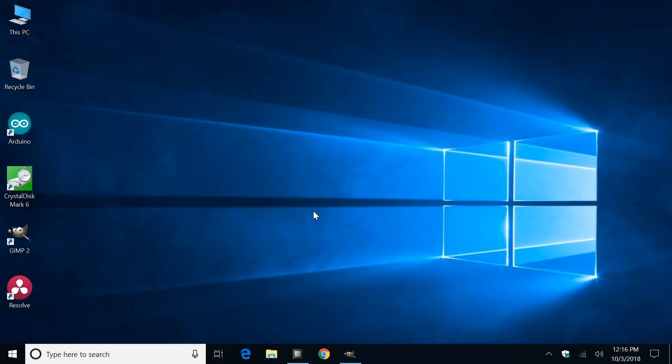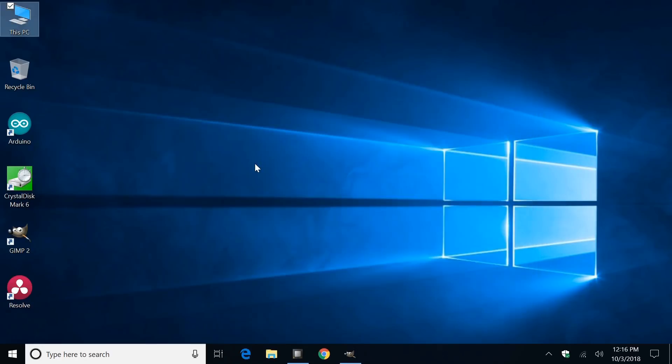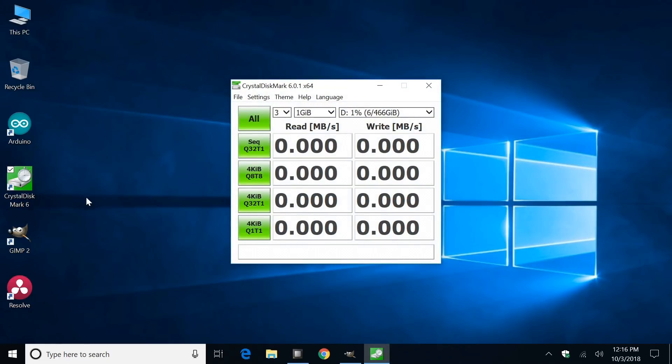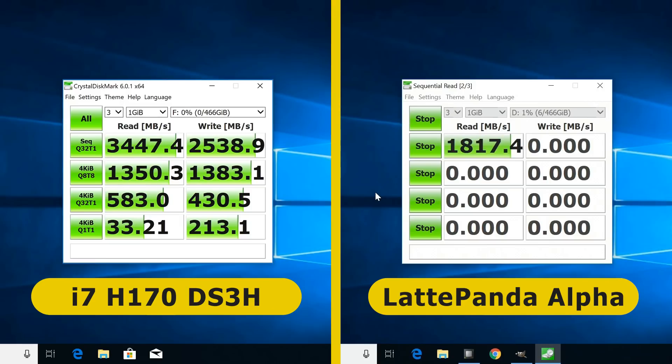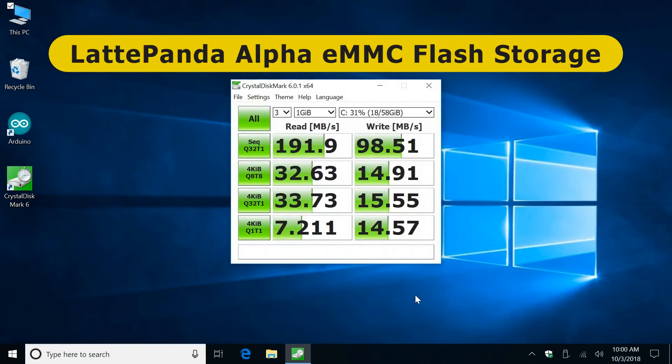Back on the Windows 10 Pro desktop, if I click This PC, we can see we've had a successful install of the NVMe SSD. I've got Crystal Disk Mark here, and I'm going to run that to show how the drive performs on this system. I've already tested this drive on an i7 system, so I'll bring in that data. The Latte Panda Alpha managed to achieve around 1820 MB/s read and 1668 MB/s write — very respectable, though it can't max out the drive like the i7. And comparing to the internal eMMC flash storage, that runs at about 192 MB/s read and about 98 MB/s write.